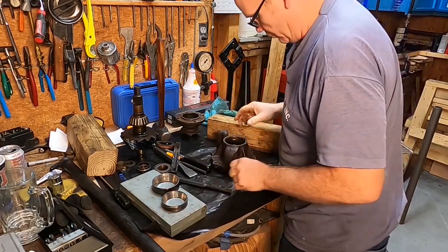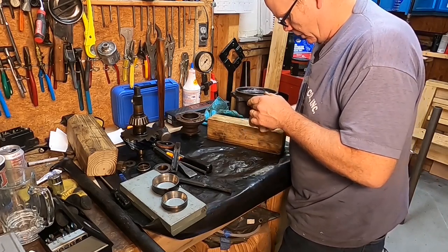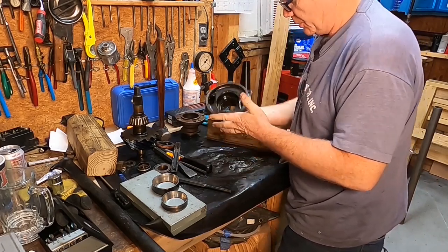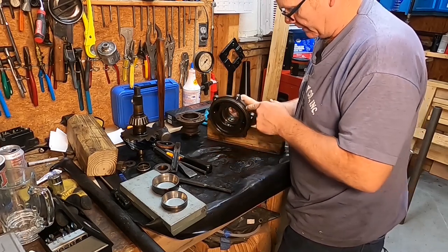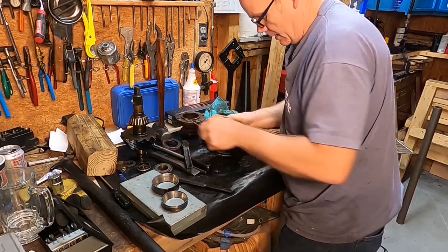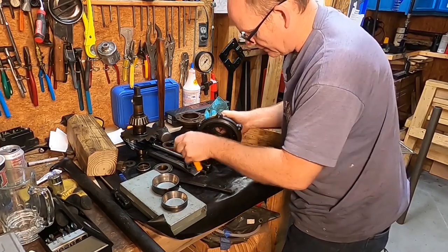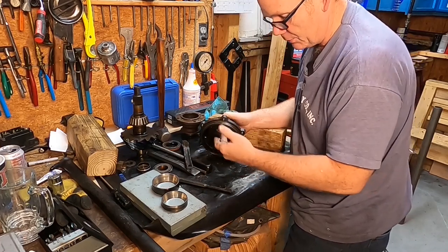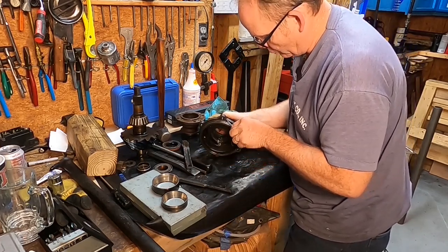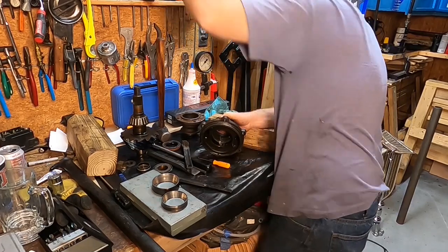We'll use those to drive in the new bearings. All right, only thing left to do with this part is to clean it up. This o-ring right here will have to be replaced and I have not tried to get that out of there just yet. The pinion housing was seeping — this o-ring definitely needs to be replaced.